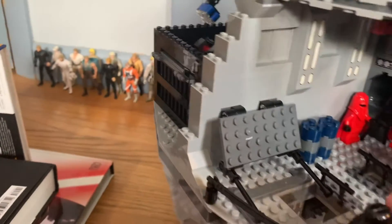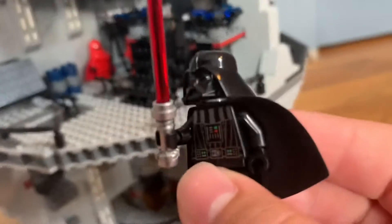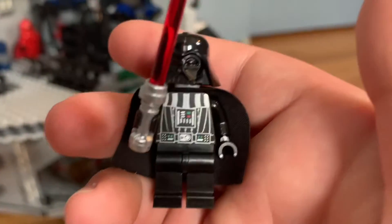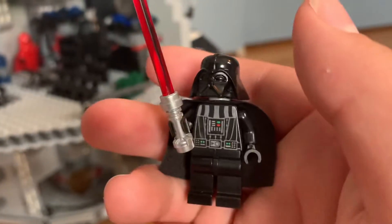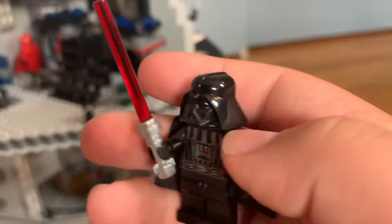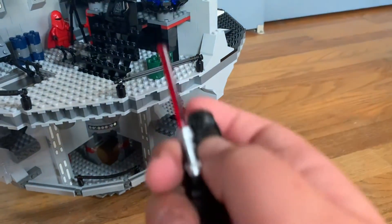Over here is Darth Vader — pretty cool, nice detailing. I don't know if he has printing on the back... nope. But he does have a removable helmet.